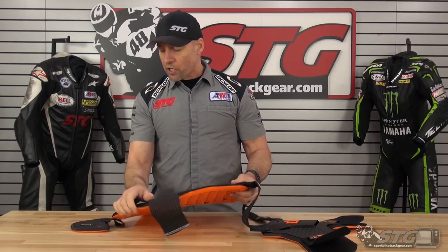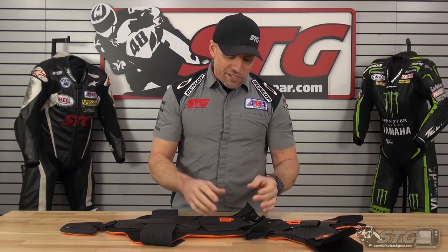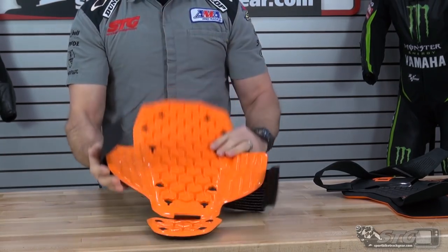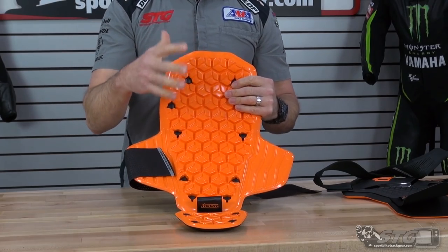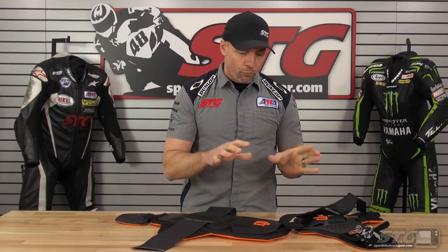Strong points are the D3O armor it uses — I like the quality of the construction. The weak point is it doesn't give you the ability to use just the back protector. It's super easy — you can take these straps off and pull them through, and you still have your waist straps. You can get this inside your suit and it works. It is nice to have the shoulder straps with the back protector to help hold it into position. That said, there are plenty of models on the market with only waist straps, so in theory if you chose not to use the chest guard, I think you could pull it off. The best way to use it would be to leave both pieces attached.